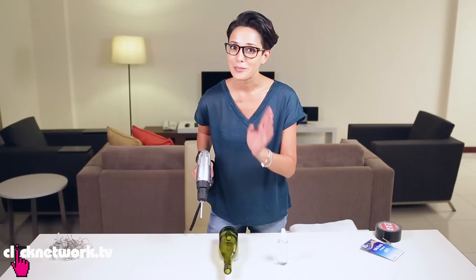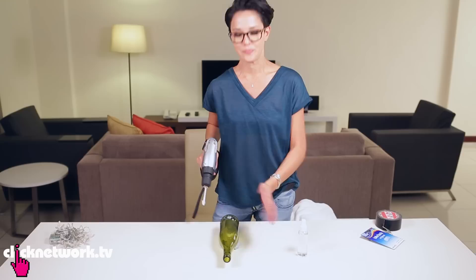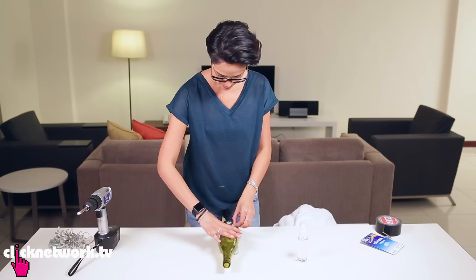Kids out there, don't do this by yourself — adult supervision, please. When it gets too hot and smoky, you need to cool it down with some water. It's a little bit smoky, but there you go — I've got a hole here.